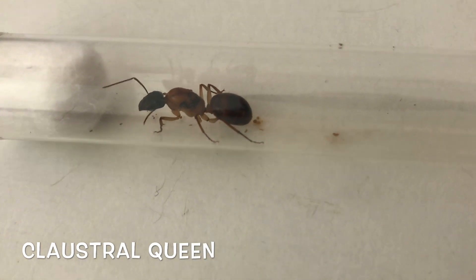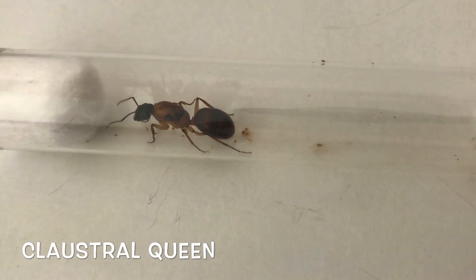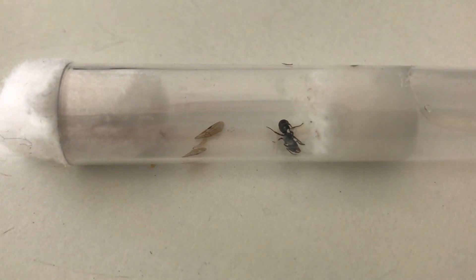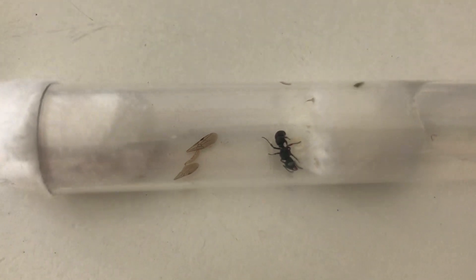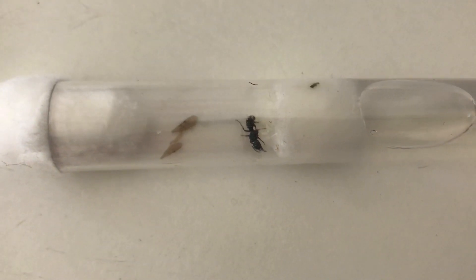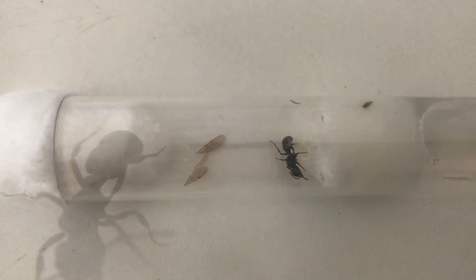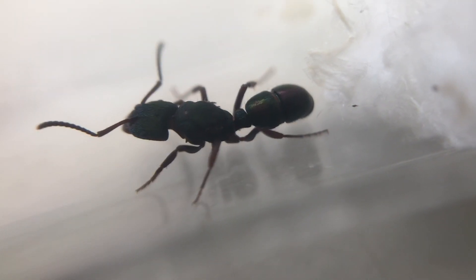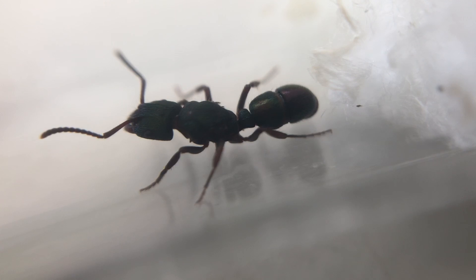You'll need to feed your green-headed ant queen. She'll need sugars or carbohydrates, and the best form is honey. Put a small drop of honey on a piece of baking paper and place it inside the test tube. Using baking paper makes it easy to remove later so it doesn't get stuck, and prevents mould from growing — which is very dangerous for a founding colony and can actually kill them.